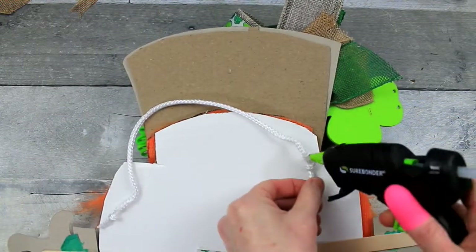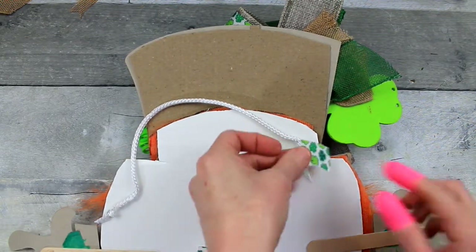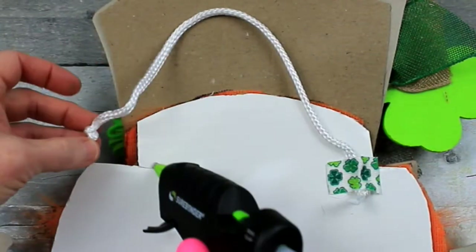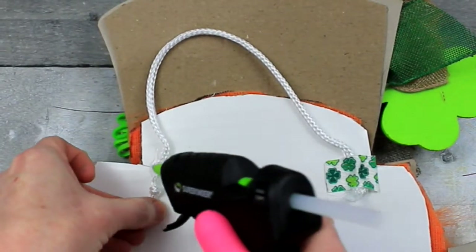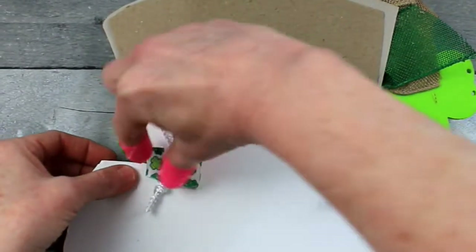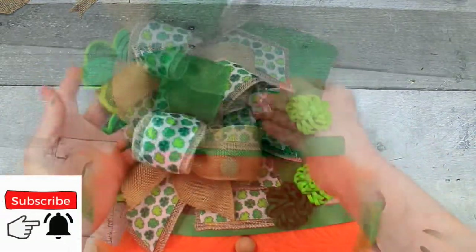Now we need to find some way to hang it up. So we're going to put some glue here — this is just a bag handle that I already had; we're going to recycle it and use it here. And a piece of ribbon to put over the top: you put your glue down, put your string there, add a little more glue on top of that, and then put the ribbon on top. Give your bow one last fluff.